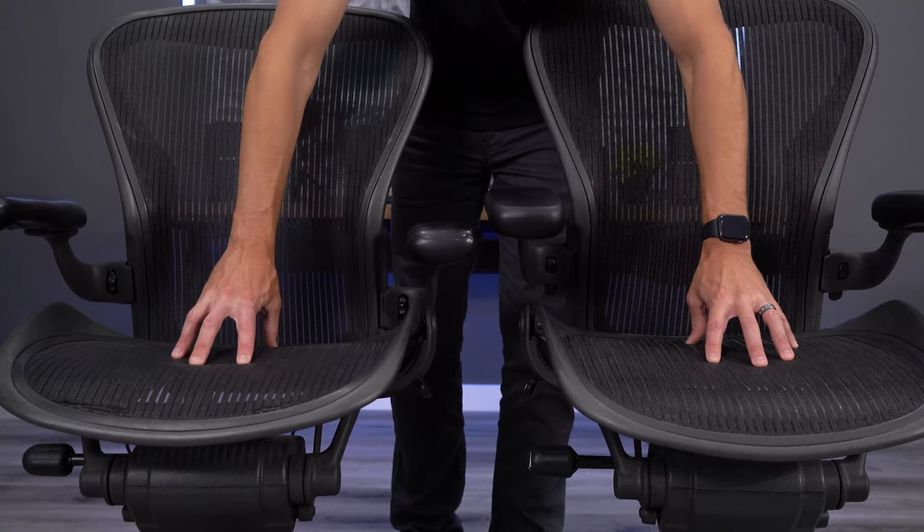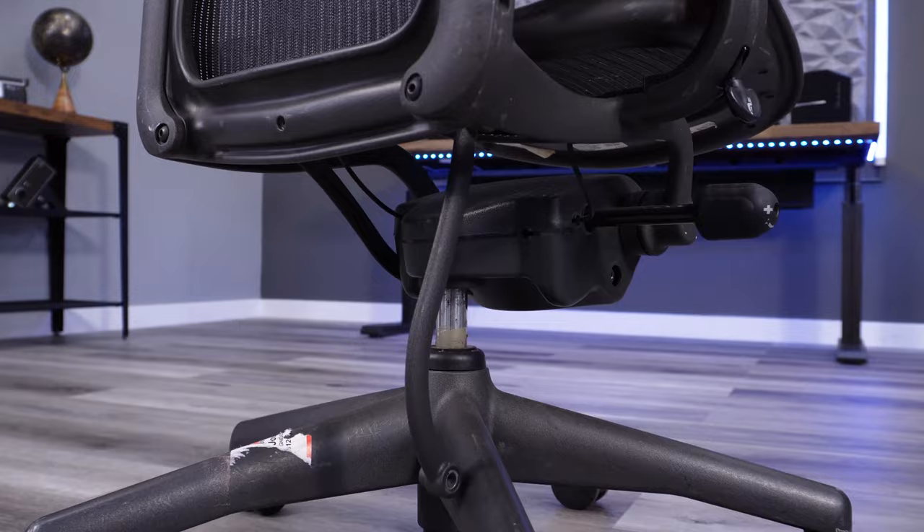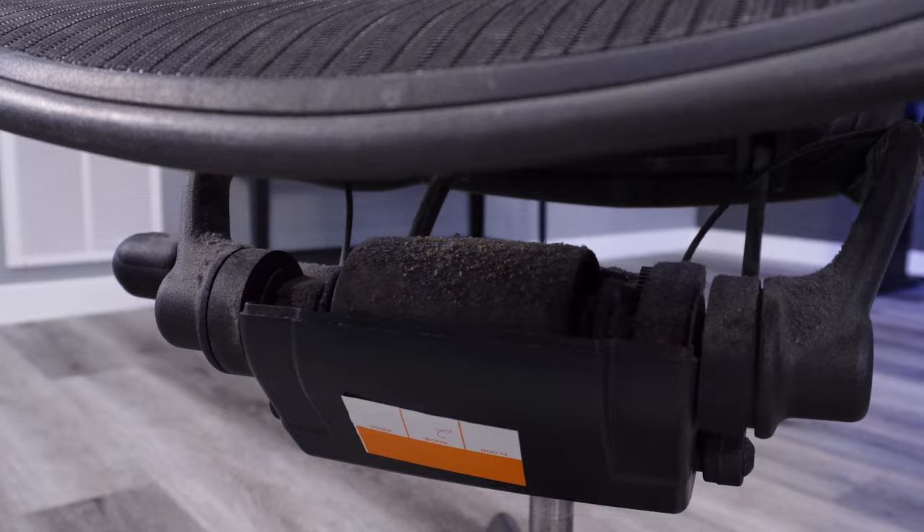If you're looking to save money on an Aeron Classic, do not buy a used one on Craigslist or Facebook Marketplace without first watching this video.